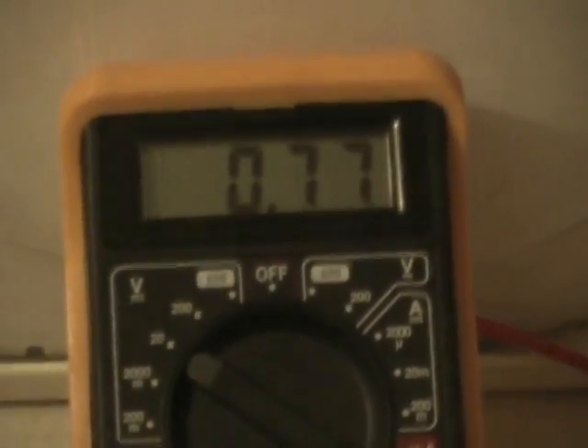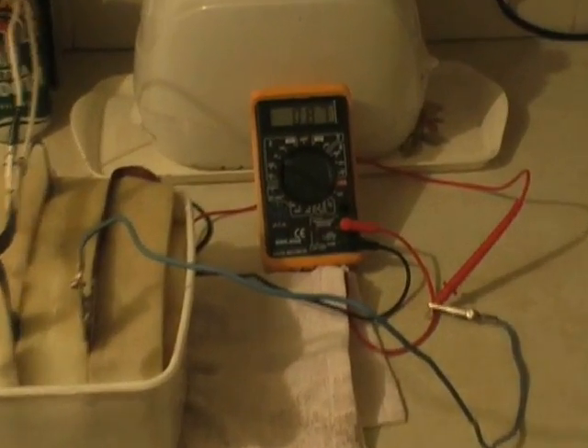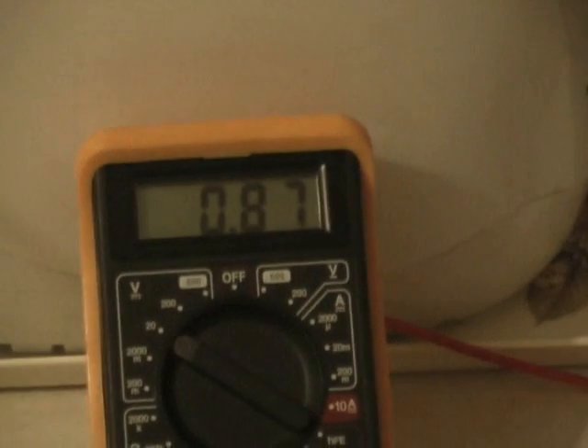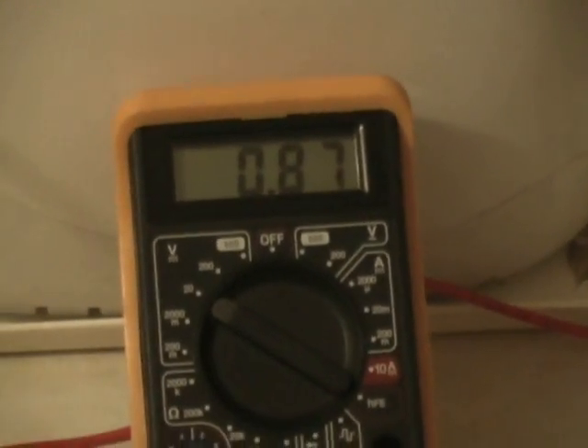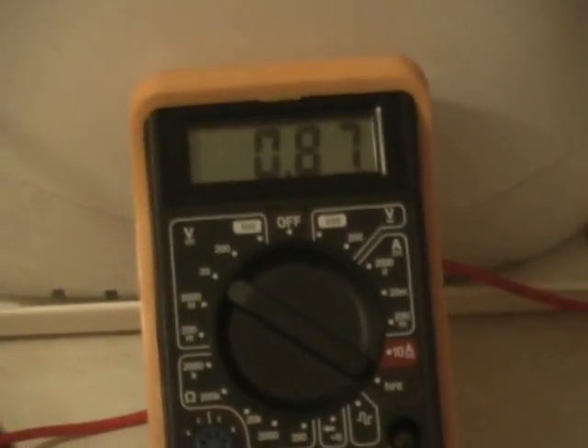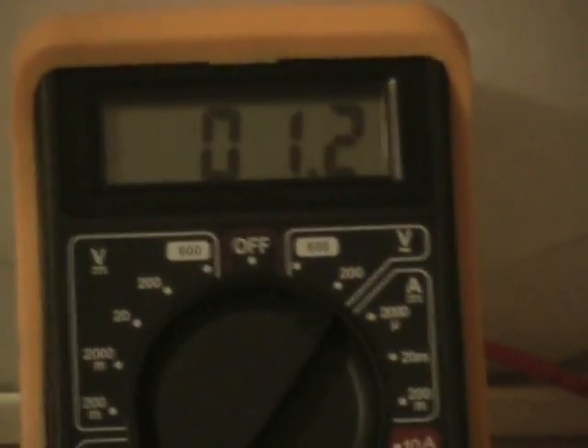And now I'm going to add some salt. Add a teaspoon of salt, a quarter of a pint of water. It's now been added. And the DC holds 0.87 after a few minutes. Alternating current, 1.2 volts.